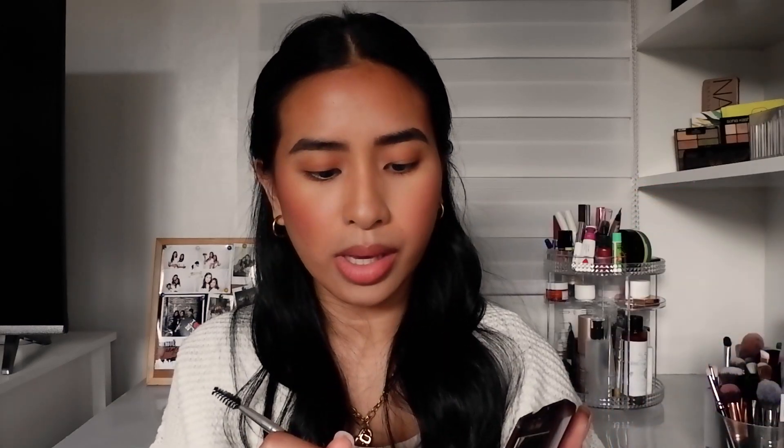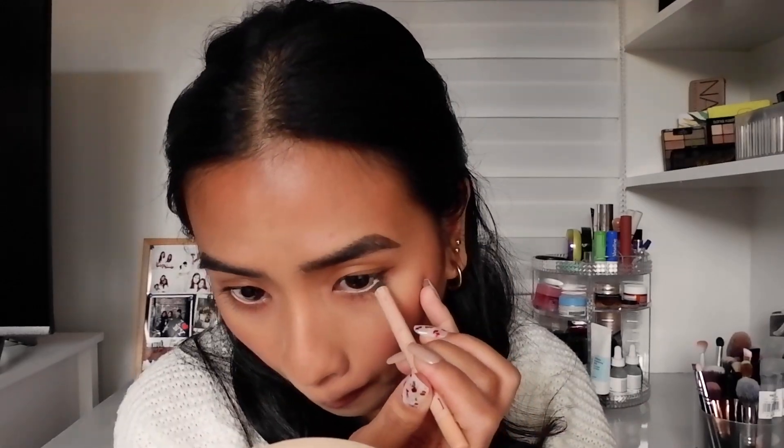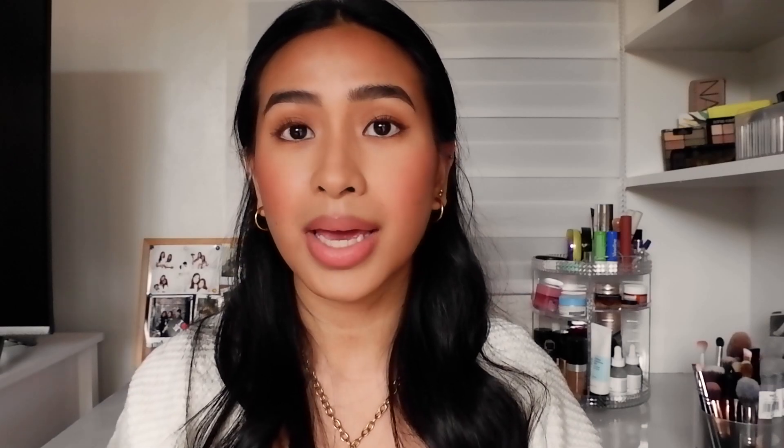I'm also going to use a dark brown eyeshadow and do a baby wing. Then I'm just going to curl my lashes and apply some mascara. Now that mascara is done, I want to make my eyes look bigger and brighter, so I'm going to put on a nude eyeliner on my lower lash line and also highlight my inner corners.